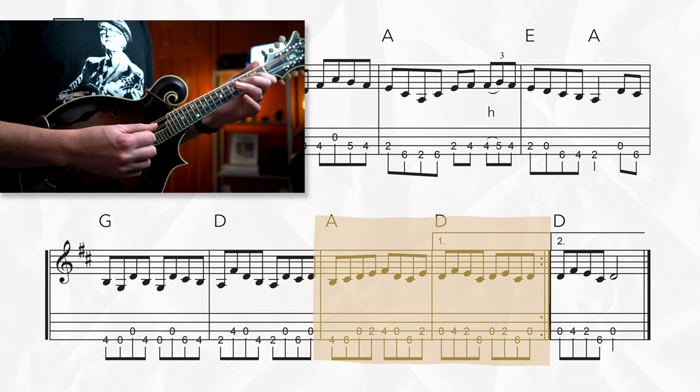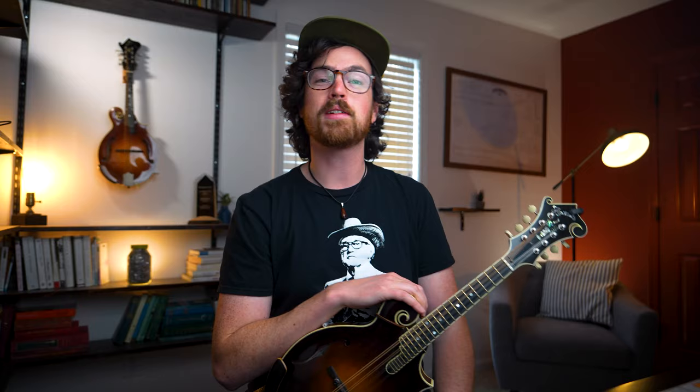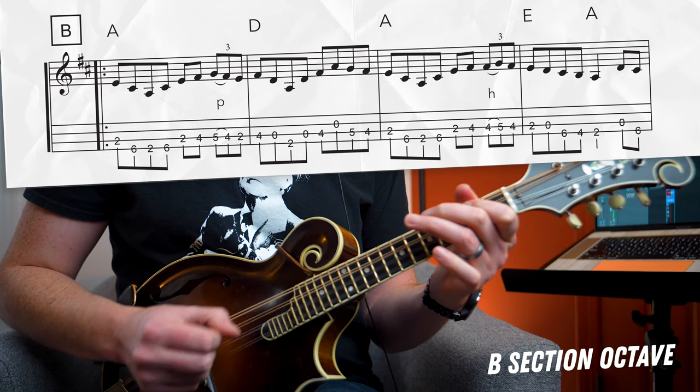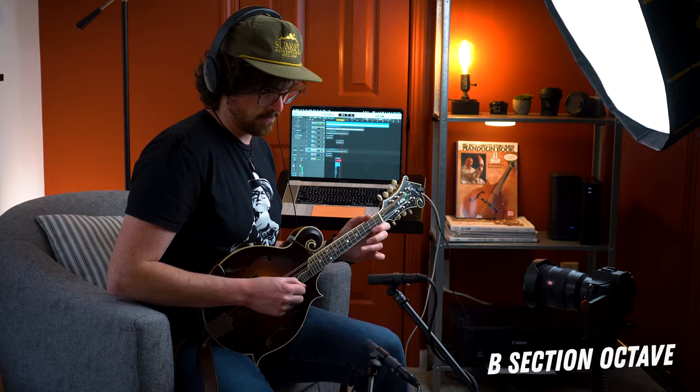We can get back on track for the turnaround phrase and play pretty much the same notes that we did in the original octave, just down on our lower strings — it's still pretty twisty though. Now it's time to play through that B section once with all those phrases stitched together.